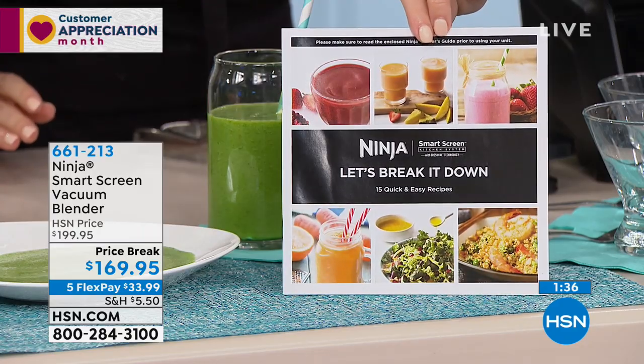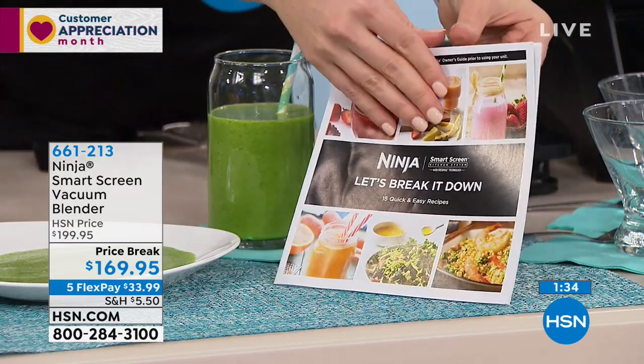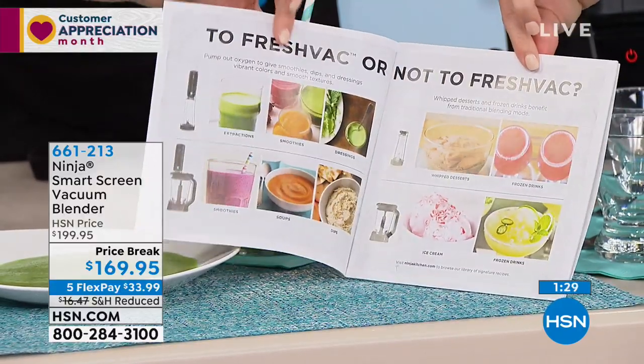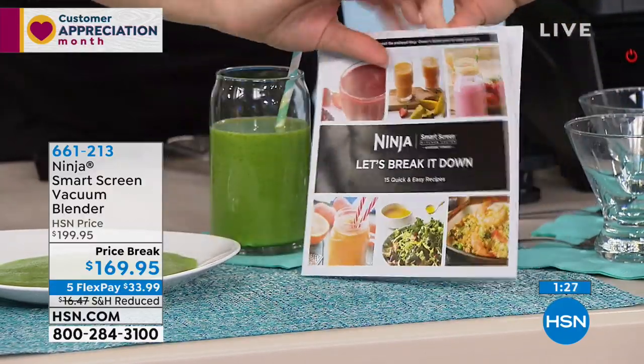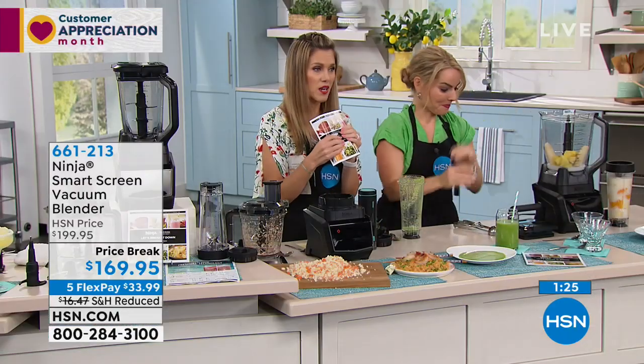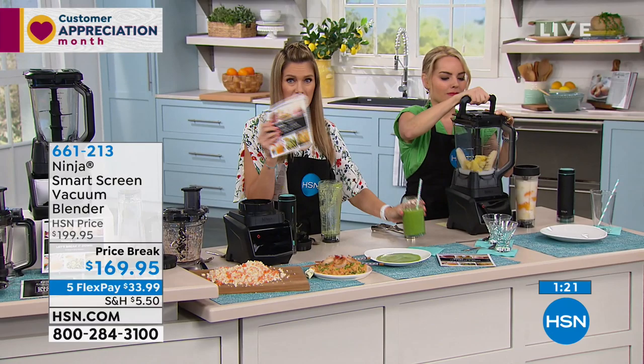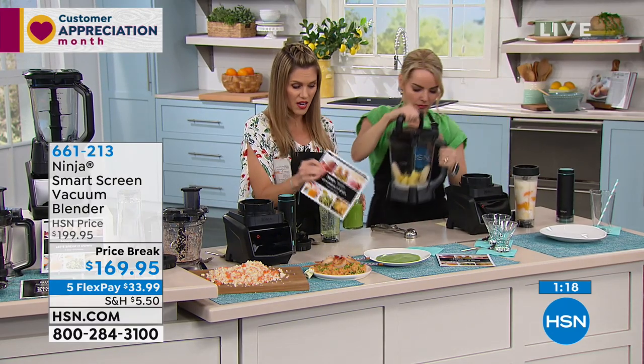If you put Ninja into any search, you're going to get all of the best because Ninja is one of the leaders when it comes to kitchen appliances. We've got this $200 exclusive configuration at a $169 price break. Five flexible payments makes it great. Everything you need to know is coming in your start guide — everything you're seeing today is also included.